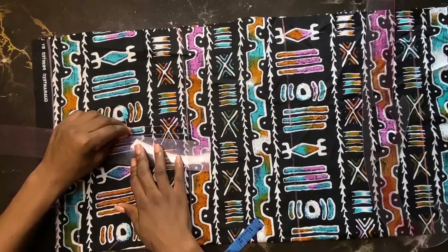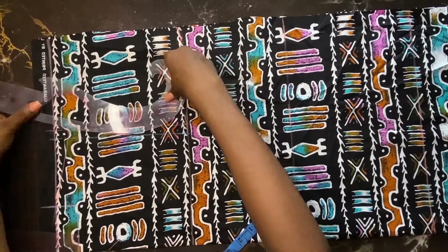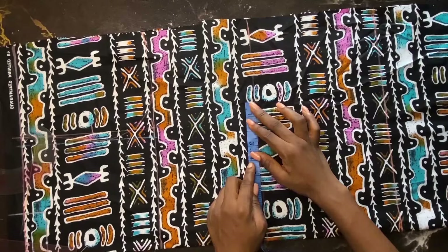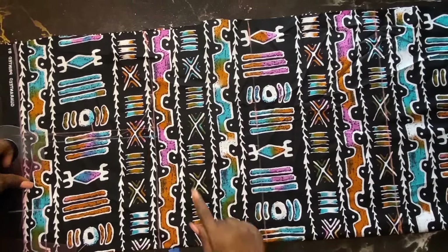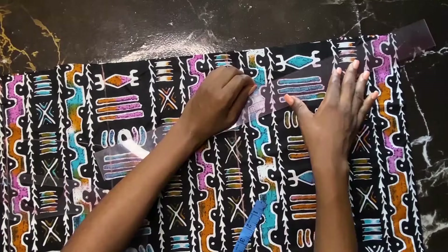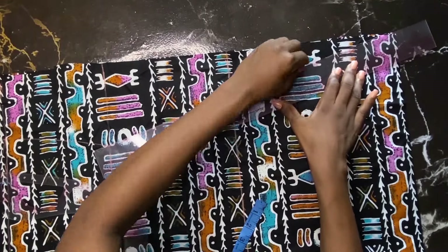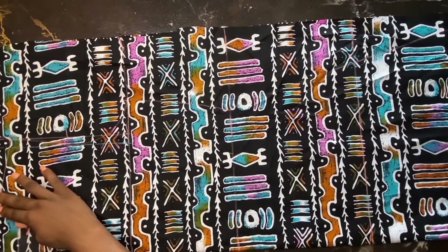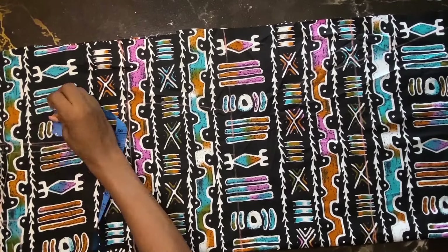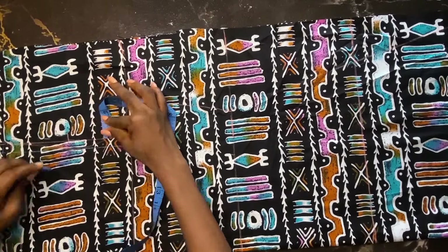I measure my bust measurement and use my arm to connect. That's my waist divided by four, then I added three inches extra to it and connect that together. I use my straight ruler to connect those points to make a flare. Then everything is just to make a curve around that area, and also add seam allowance around.